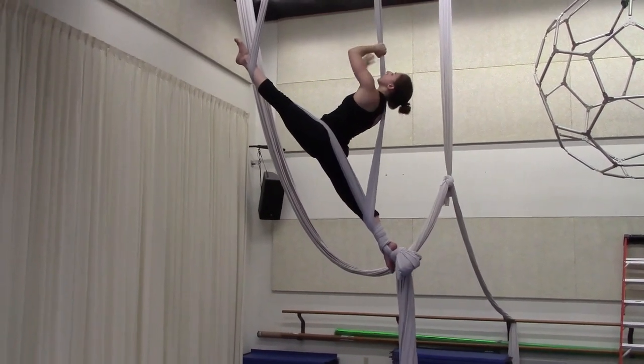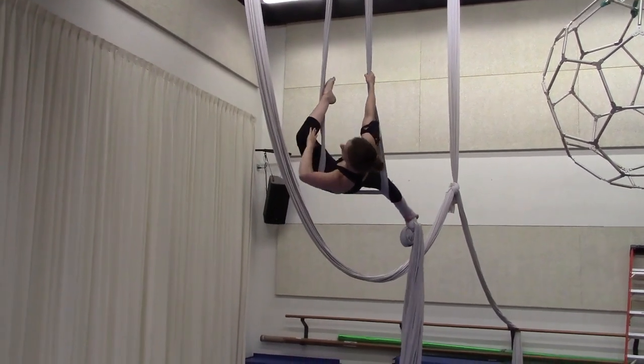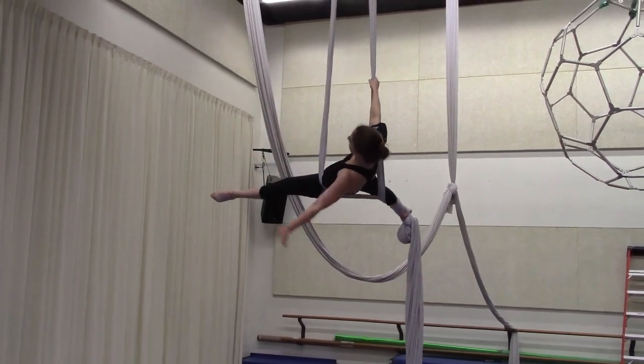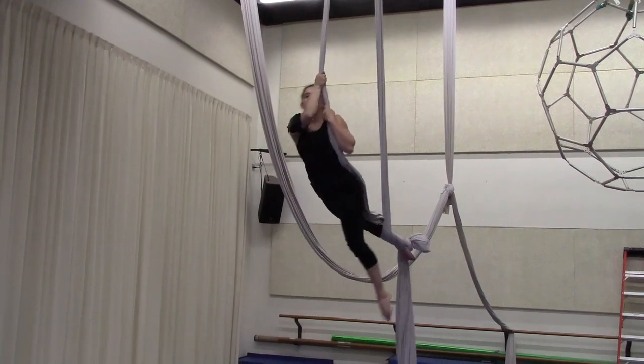To get out, we're going to take our right arm back around, lean and bend the knee — basically just reversing the motions we used to get into it. Take the left leg off, hold both hands on the left side, and unwind three times.